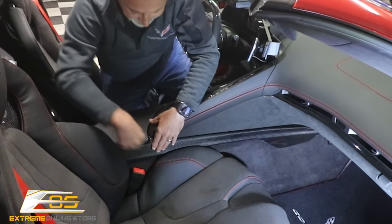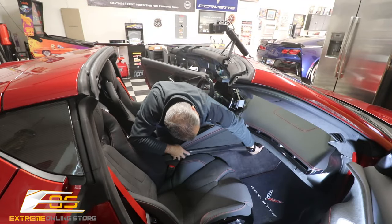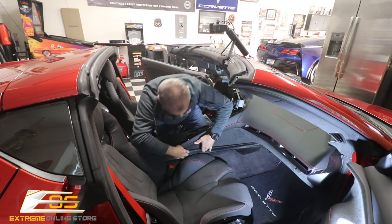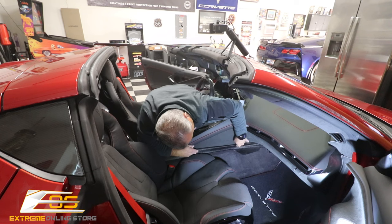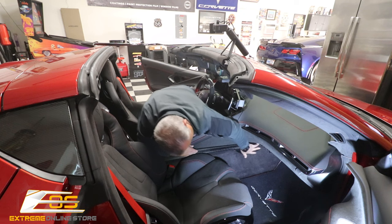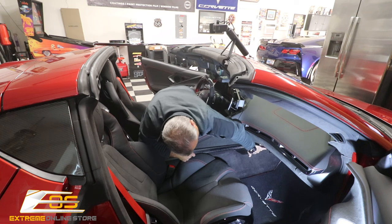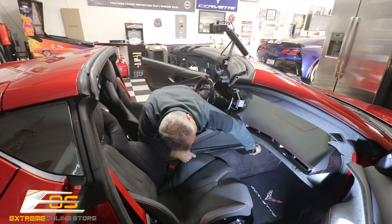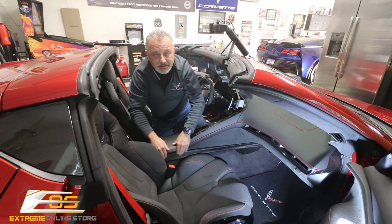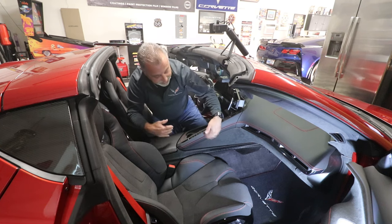We're going to open up the glove box here just a little bit so it can get in there and it just kind of goes and wraps around. You'll be able to feel exactly where it fits — there's no guesswork on exactly where it goes. We're going to close that now, and then this just goes right in, right in the crevice, right here like that. It fits right in and you're just pushing it up against there and it'll bond right to it. This side is super simple. The other side isn't much different — we've just got two pieces, so we're going to move over to the other side.